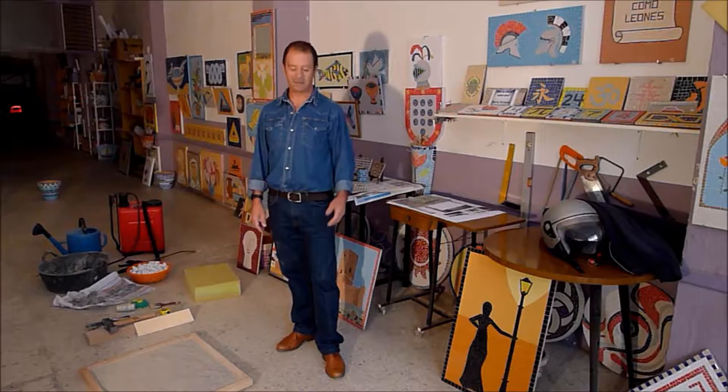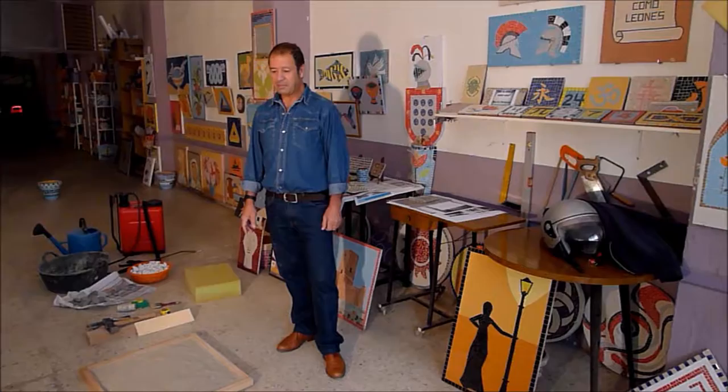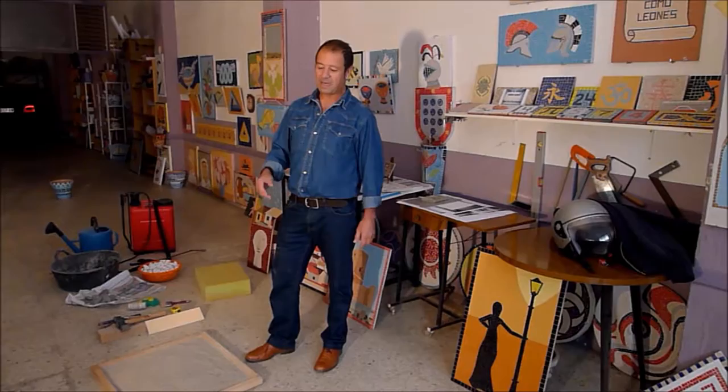Soy Juan Antonio Orellana, me dedico a hacer empedrado artístico granadino y mi relación con él comenzó de una forma un tanto fortuita.